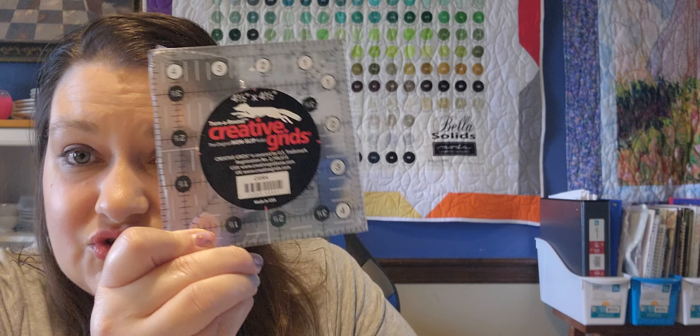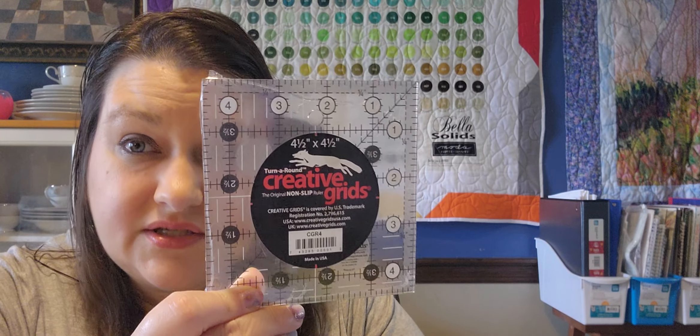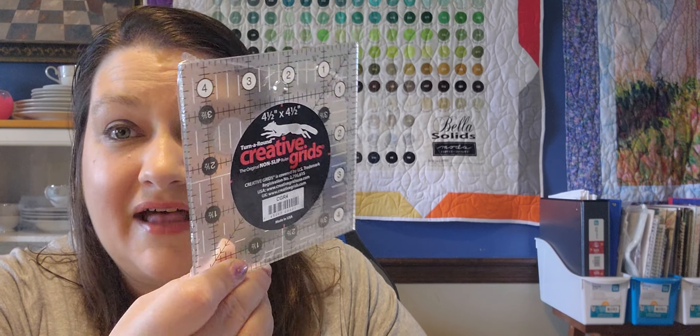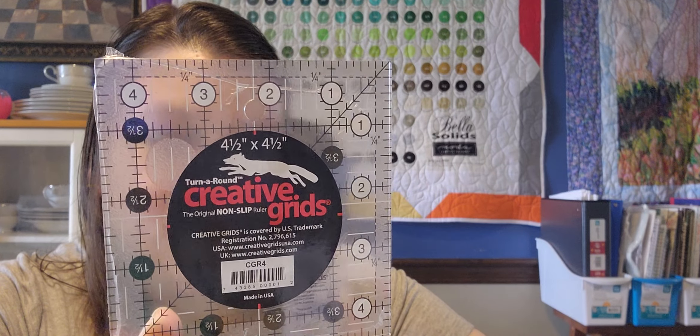I'm going to pull out the product guide. The first thing is a Creative Grids ruler — this is a four-and-a-half inch ruler. I do like Creative Grids; my Stripology ruler is made by Creative Grids and that's like my favorite notion ever. This has a value of $12.99, and this box with shipping, tax, and everything cost me $37 and some odd cents.